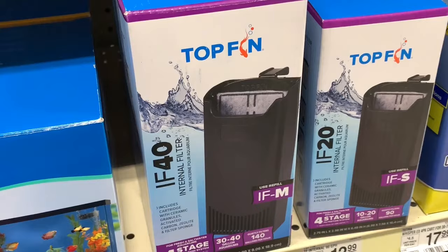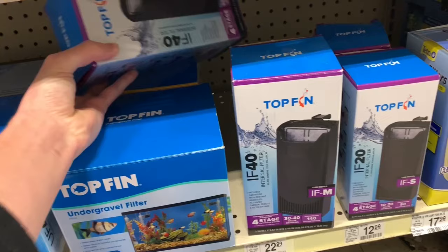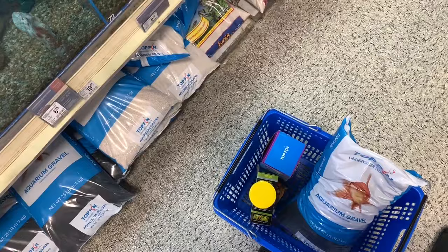These are the two bulbs I'm getting and they actually have a sale going on — buy one and get one 50% off. This is the filter I'm getting. I just looked it up on PetSmart.com and I can price match it and save like $3. I also just grabbed this bag of black sand. I got everything we need, let's get out of here.